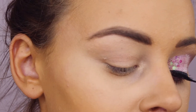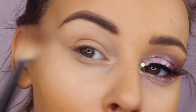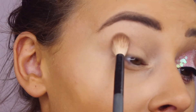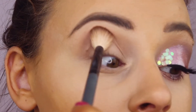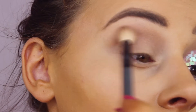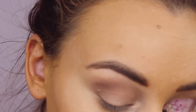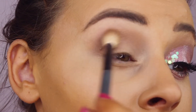Going in with musk, just kind of patting it in along the outer corner and just really patting it in. I prefer with eyeshadows to lightly pat in and build it up rather than go in with loads — I hate having too much.